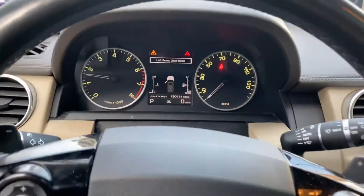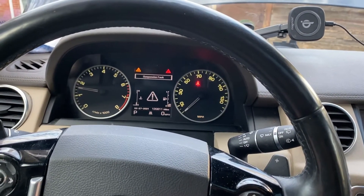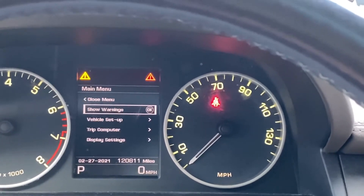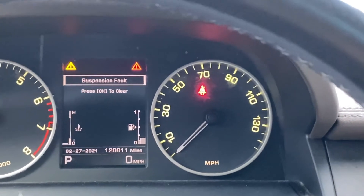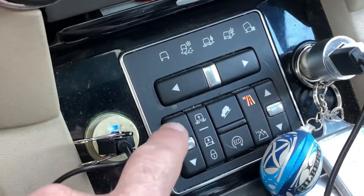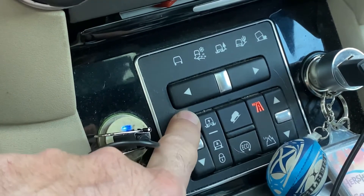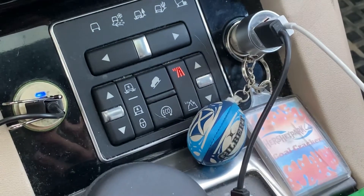Got a warning light — bonnet open. Suspension fault. Perfect, that's what I'm looking for. Bonnet open, suspension fault. So now she shouldn't work — with the suspension fault on, she shouldn't be able to raise or lower. Yep, dead as a door. Sweet. That's the air suspension disabled.